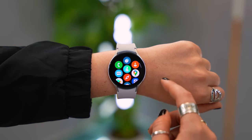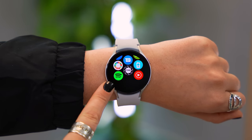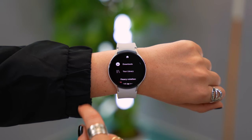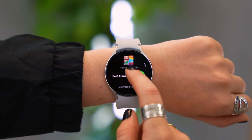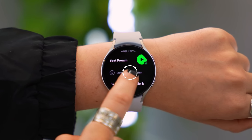Music is a very important part of smartwatches these days, and with the Galaxy Watch 4 you can download Spotify playlists right to your watch. Make sure the Spotify app is first installed, then access your favourite playlists, choose the one you'd like to download, scroll down and you'll see the option to download to watch. Then you can listen to all your favourite tracks without even needing your phone.